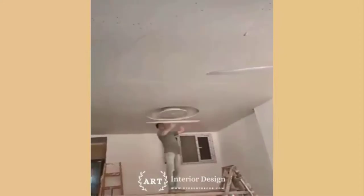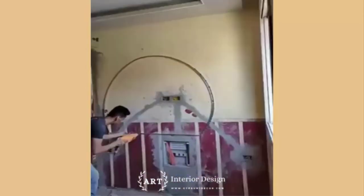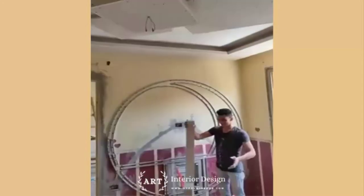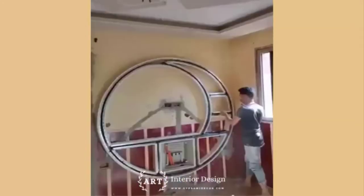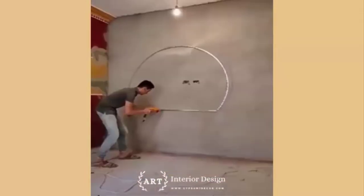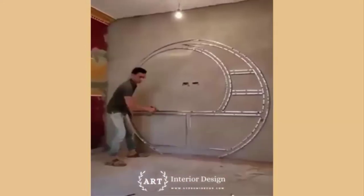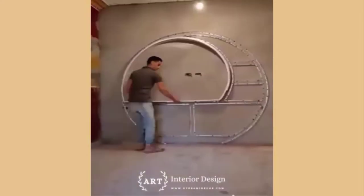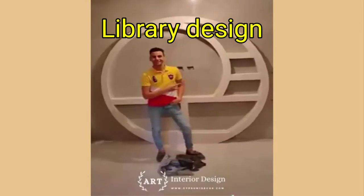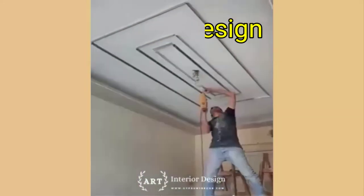As for how many screws per sheet of drywall — it depends on how big the piece is. The most important rule is to place screws 12 inches apart where the ends or edges of sheets meet at framing members, and along each framing member in the center of the sheet. Don't use longer screws unless screwing through soft material like foam insulation. Screws should only penetrate the wood ⅝ to ¾ inch — any deeper and they'll be prone to popping later.